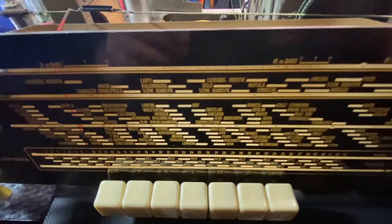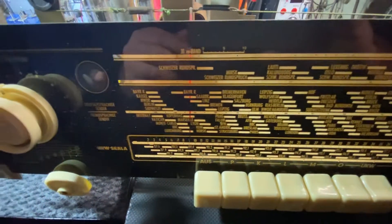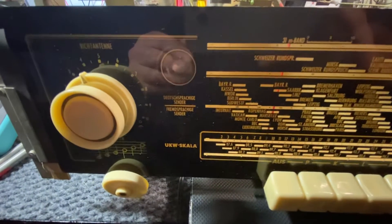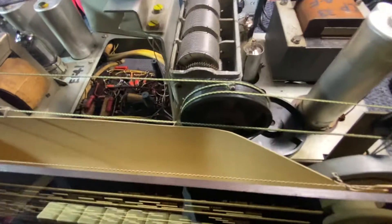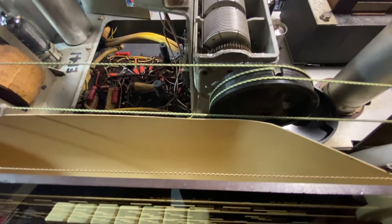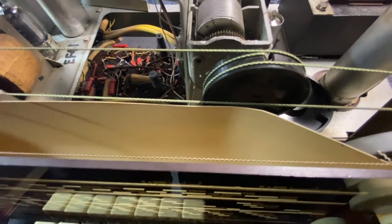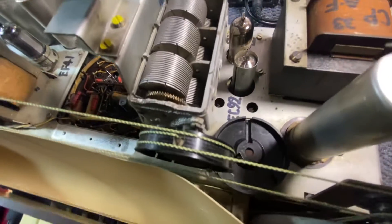It's very clean. The actual glass is perfect, in mint condition, just like new. Unfortunately the AM is not working, but the FM is working. We're going to do a full recap on this. Unfortunately we've also got a problem with the tuning condenser.